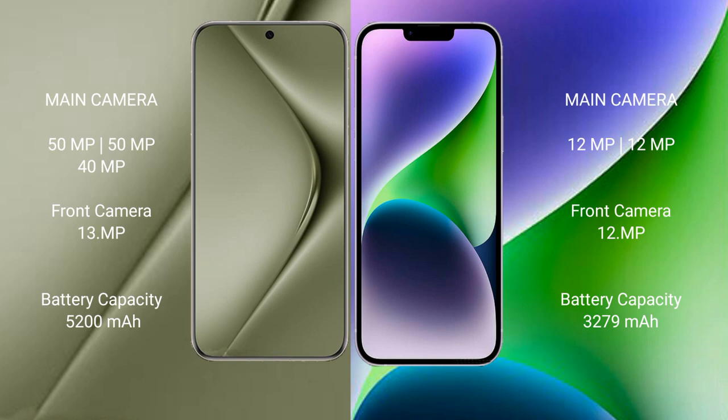The Huawei Pura 70 Ultra has a 5200mAh battery with 100W fast charging support. The iPhone 14 has a 3279mAh battery with 30W fast charging support.